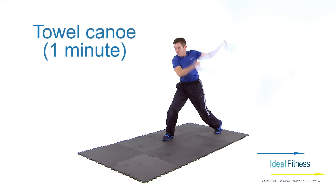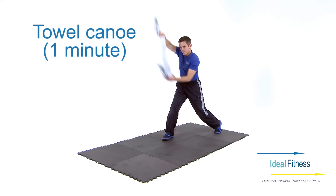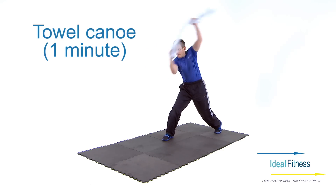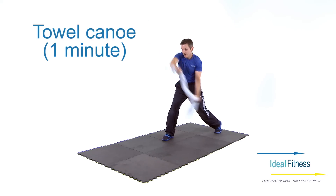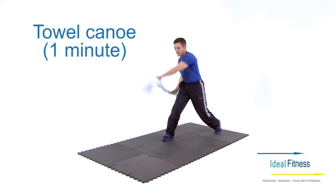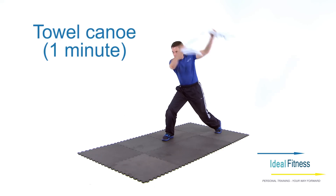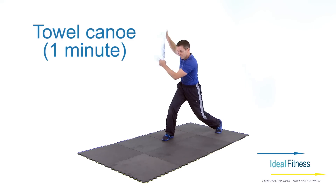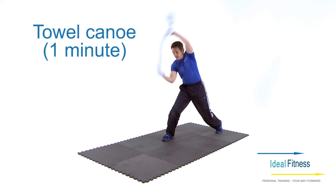When performing the towel canoe, ensure that the towel is kept tight by pulling your hands away from each other the whole time. Ensure both knees are bent to ensure that the whole of the leg is worked. Make sure that your abs are tight and your back is straight.